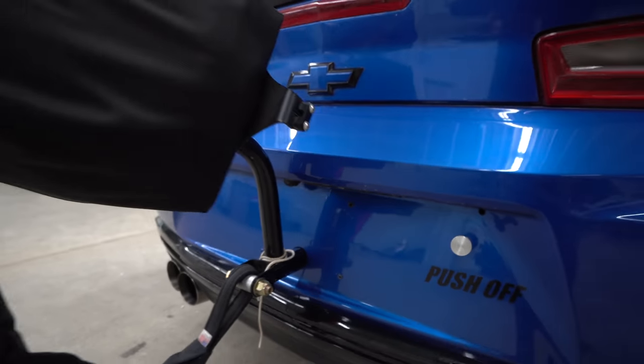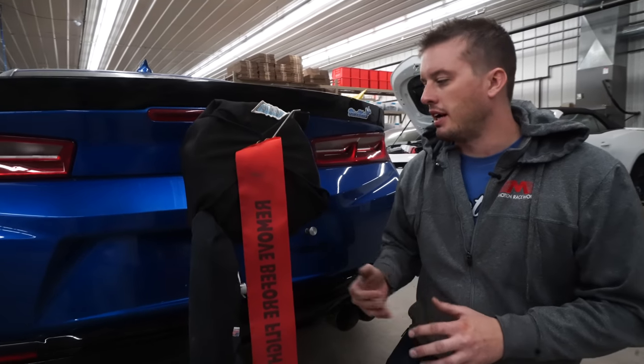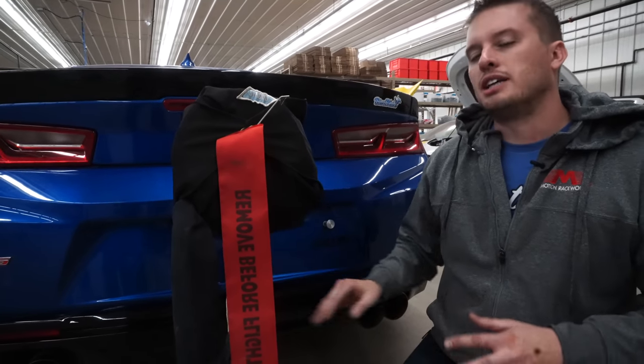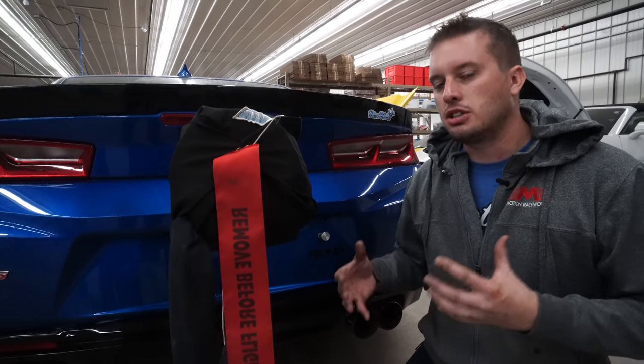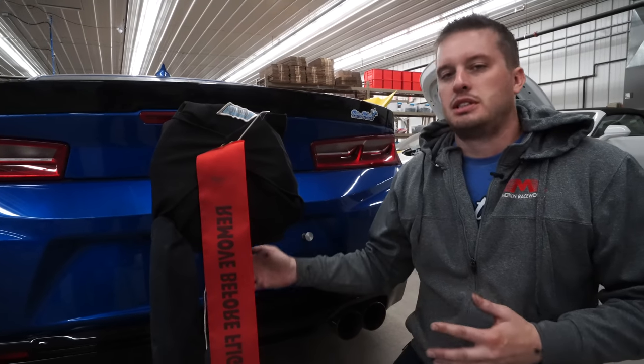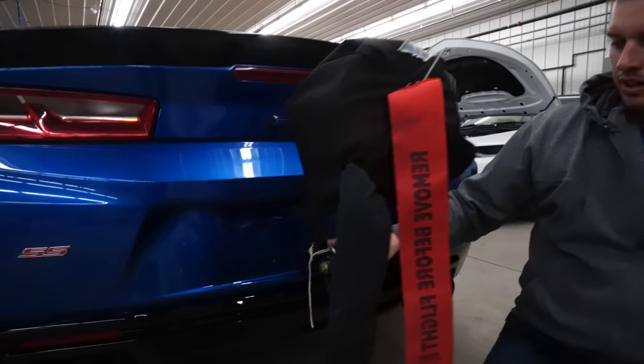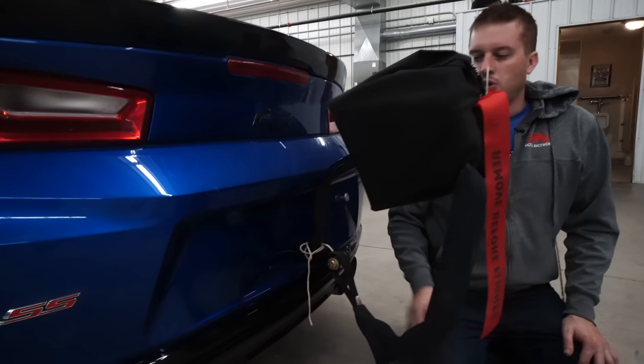When the parachute mount's off the car, it's covered up with a license plate. But say an S550 or an S197 Mustang — that's not always the case. We build these parachute mounts to be as close to the center of gravity as possible. In doing that, sometimes it puts the parachute mount coming out at a weird spot — it might come out right here, might come out here, depending on the chassis. So that can be a little bit tricky.